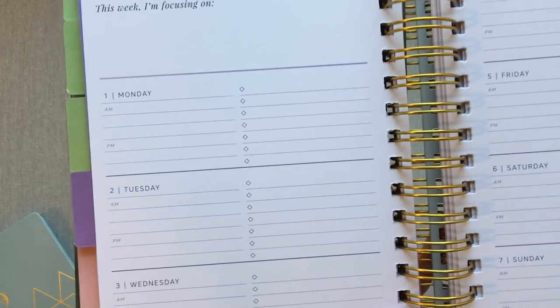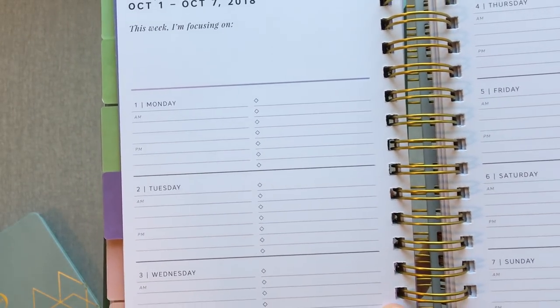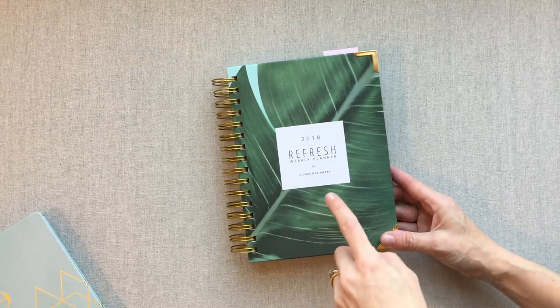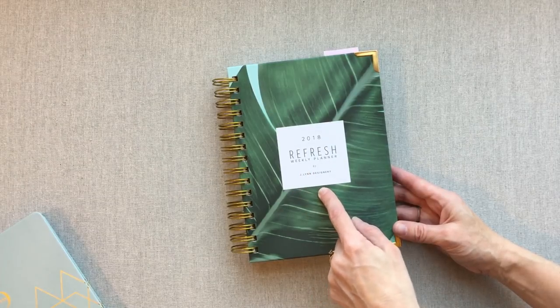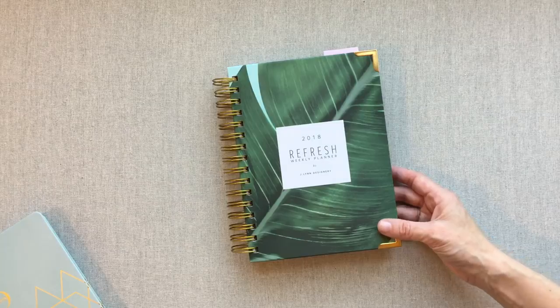Refresh's company name was formerly Jay Lynn Designery but has been changed to Workspacery, and she's rebranding and doing a lot of fun stuff. Go check out workspacery.com or check her out on Instagram. Ashley Shelley is on Instagram too — they're both fun people to follow.